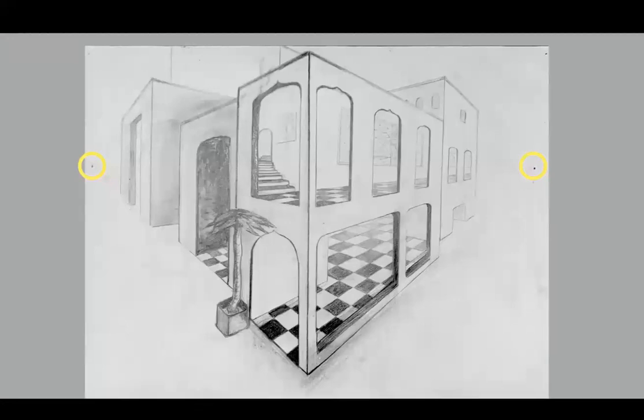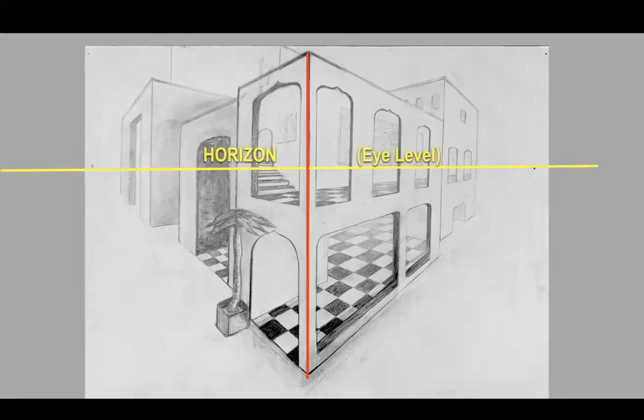What we want to notice on the student's drawing is where she placed the vanishing points. She did make all her lines recede there, which is excellent. Here's the horizon or eye level, and her vanishing points are on the horizon. Here's that red line with the corner closest to us, and the two sides recede and go further away on each side of that line.